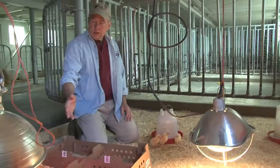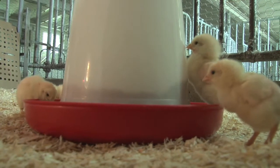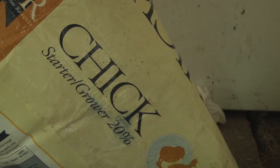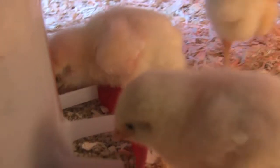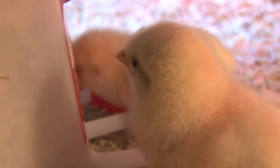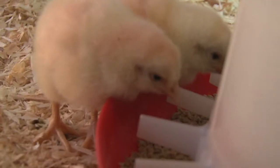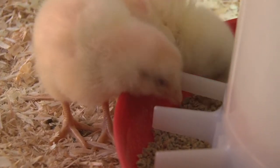They'll wander and peck at everything in here and gradually they'll find the feed sources too. What we're using for the chicks is just a standard starter feed that has about 20 to 22 percent protein — it's specially formulated for young chicks. You can see here that it's kind of granulated, just small pieces so that they can peck away at it.